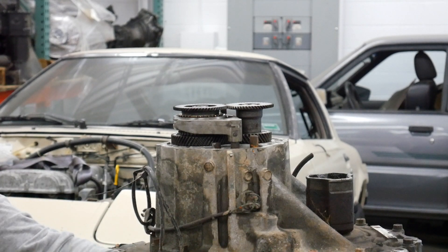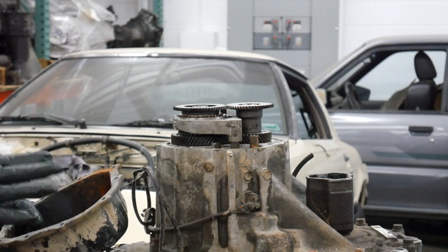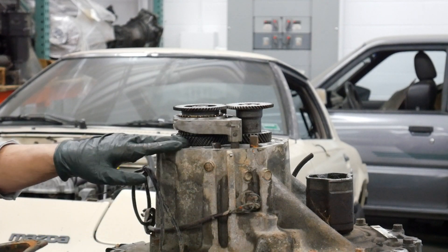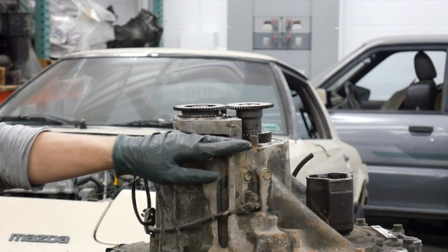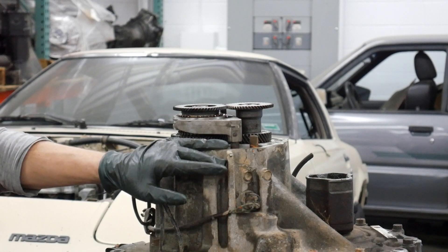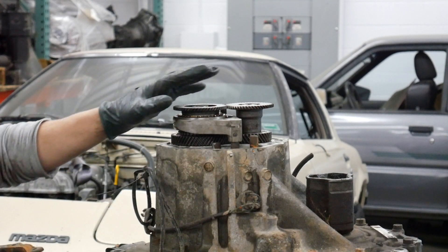At this point, you need to clean up your fifth gear pan. Clean all this out and make sure you get all the old RTV off this flange — same thing with the transmission case. Take a razor blade and trim off as much as you can. As far as resealing it, I use gray RTV — gray or black will work.